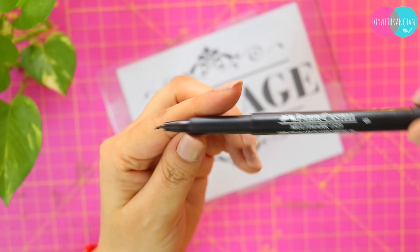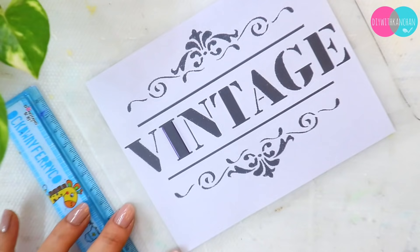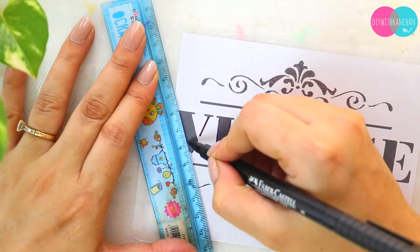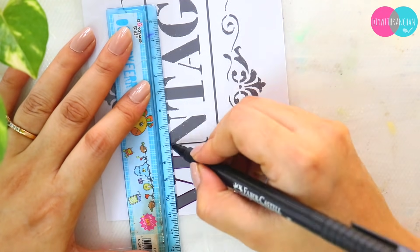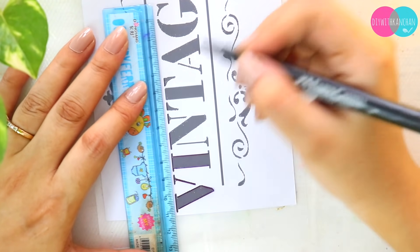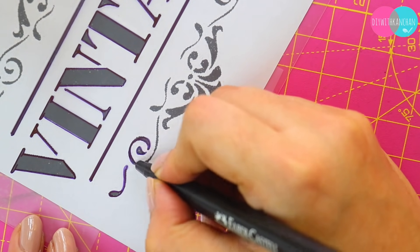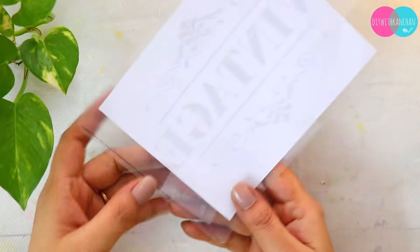For tracing, I prefer to use a marker with a very fine tip so that we can trace it very neatly and accurately. Each and every line should be crystal clear, and you have to trace the design absolutely correctly — no going here and there. Once it is done, we'll remove the printout and our stencil base will look something like this.